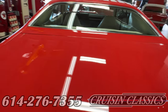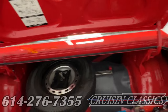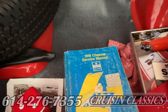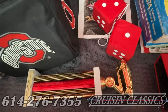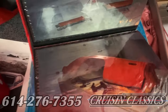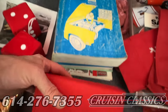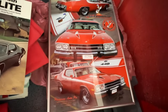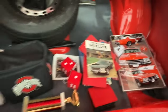Inside the trunk are a couple of little goodies we definitely want to share with you. Back here we've got a full-size spare with the factory jack, shop manuals, a set of fuzzy dice, a trophy the car recently won, and a book containing photographs from when the paintwork was done — really cool to have. There's quite a few pictures of the paint process, and we'll share more in the photo section of our listing. We also have an original sales brochure and a really nice framed picture of the car you could put out at a car show or hang in your garage.